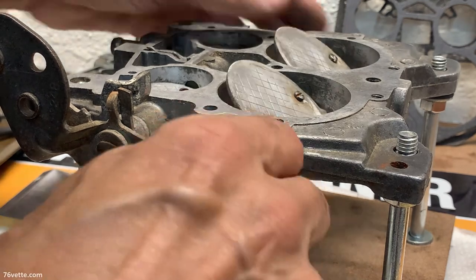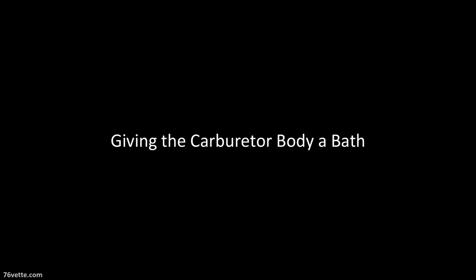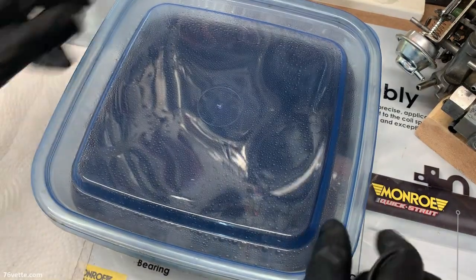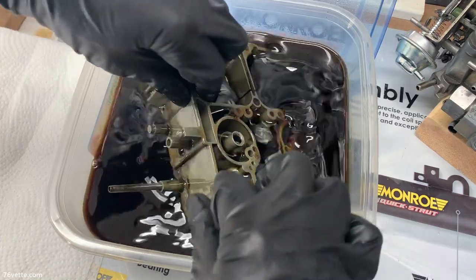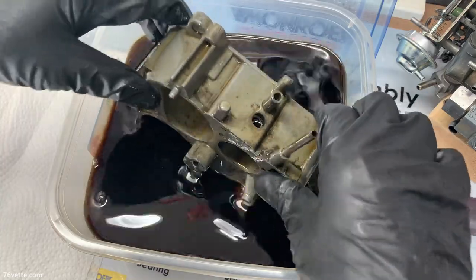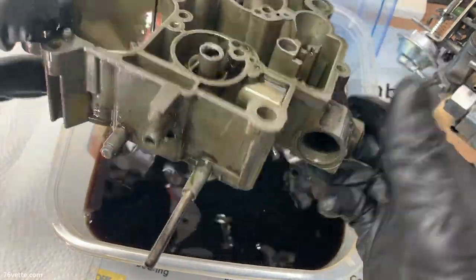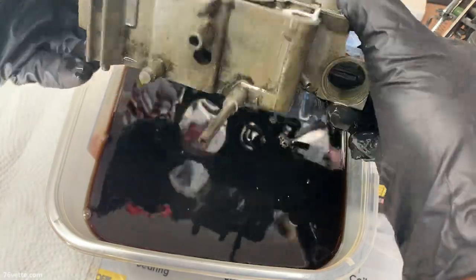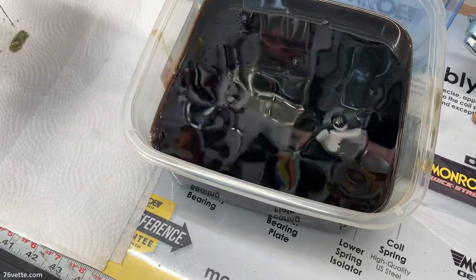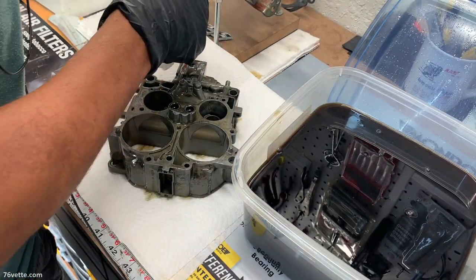I'm not going to be removing this shaft — there's no play there. Let's have a look at our carburetor body. This has been soaking for about 10 to 12 hours, and sometimes that's all it really needs.